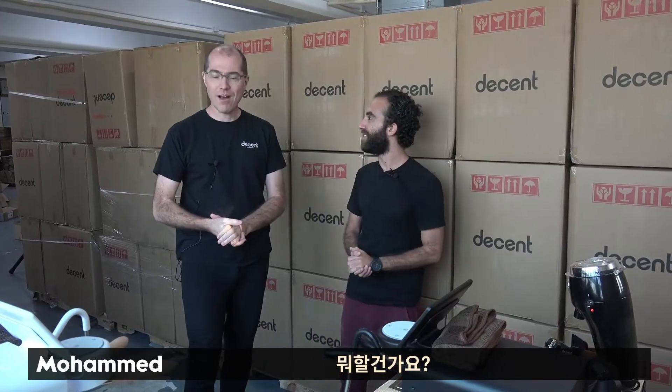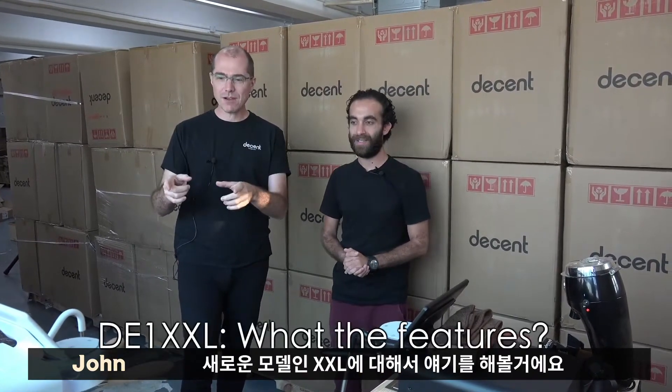John, you brought me here. What are we doing? We are going to talk about the new model we've got, the XXL. It's extra fat.